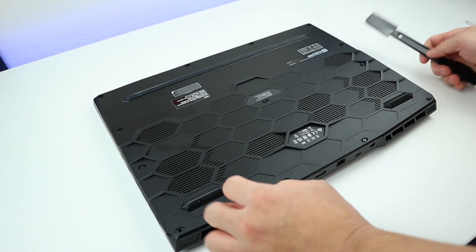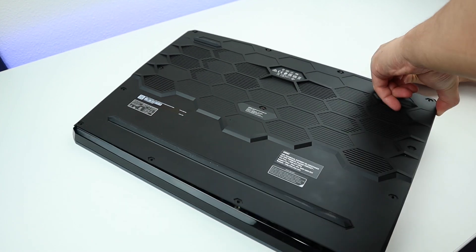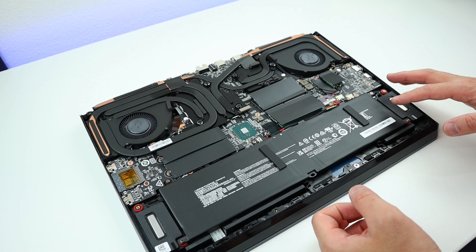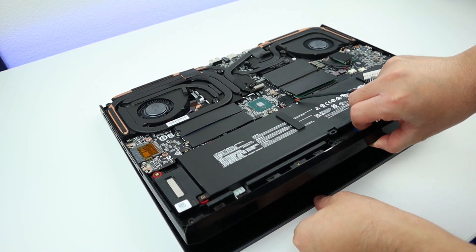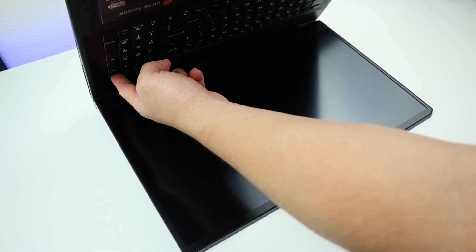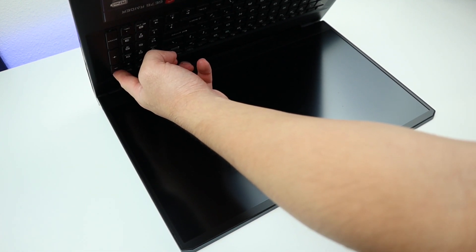Now let's pop it open. There we go — we removed the back cover. Now let's disconnect the battery. There we go. Flip it over and press and hold your power button for about 10 seconds or so. This will drain the power left in your laptop. That should be good.